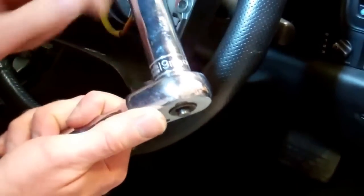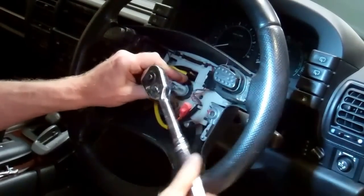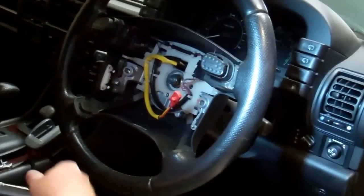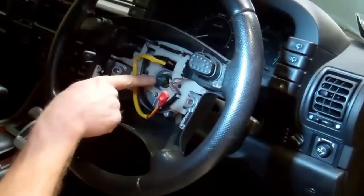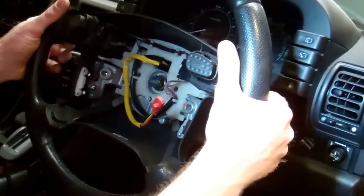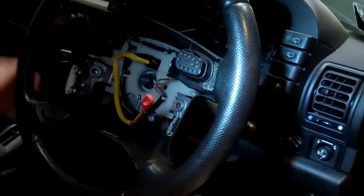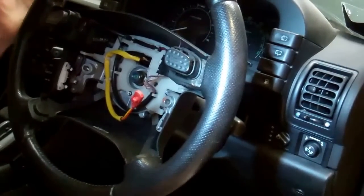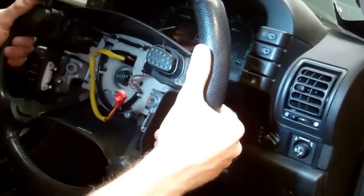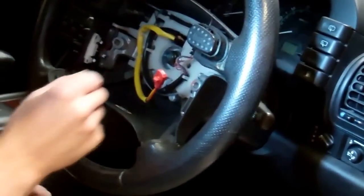We're using a 19mm socket. With the steering lock on, push up and you should get it undone. We recommend undoing it a few turns first, then pulling the steering wheel towards you. You may need to give it some persuasion to come loose. Importantly, leave the nut on a few turns so that when it comes loose, it won't hit you in the face.